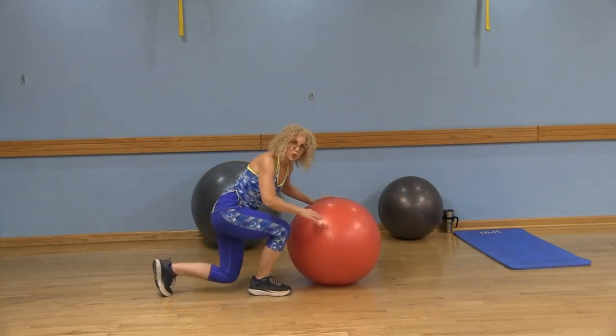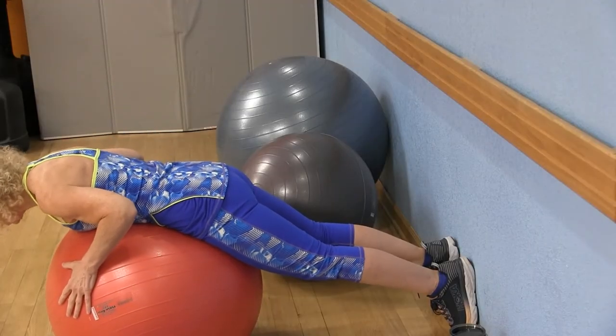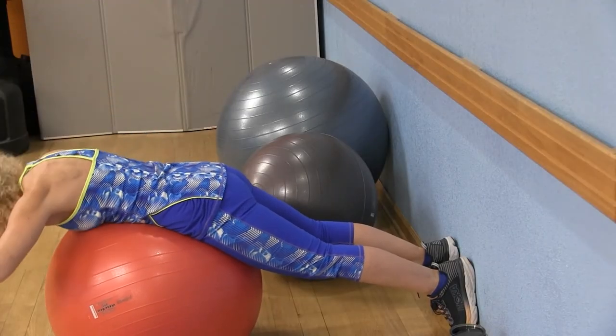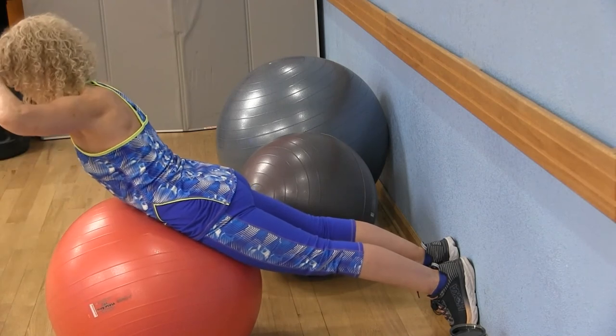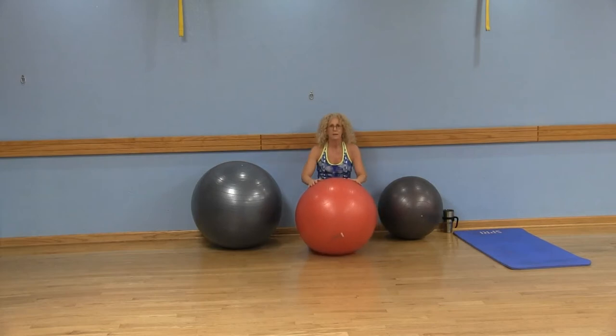Let me show you what it looks like against the wall — feet against the wall, abs in, squeezing your butt. Again, 12 repetitions, two sets or three sets.